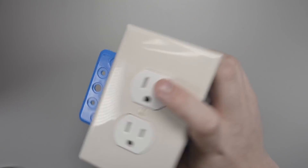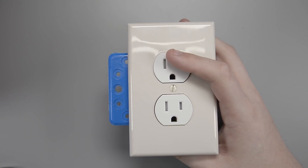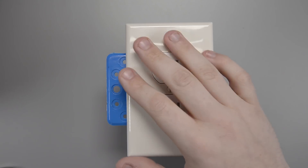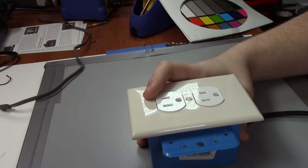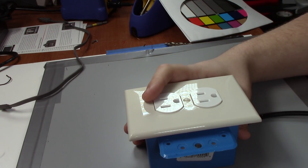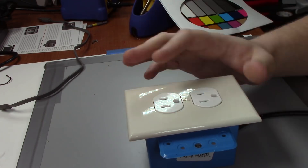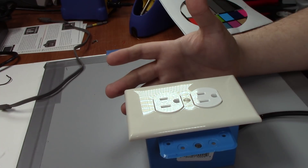Hey guys, so here we are back with the router booter. Now you might be watching this video thinking, didn't he just build this? Why are we making another video? Well, basically the moment I put this video out, I was first of all very proud of it - I thought it was a really good video of mine - but a lot of you guys immediately disagreed. Some of you thought the project was just stupid.